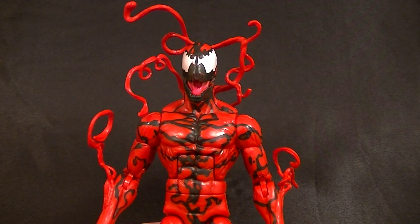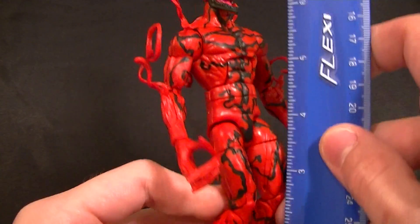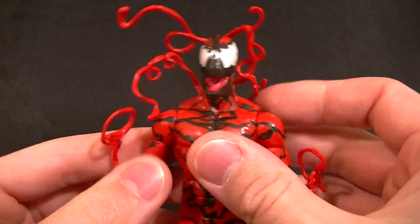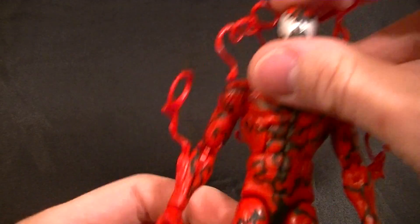Easily the best Carnage we've gotten, so that's cool. He stands to the top of his head closer to six and a half — maybe six and three-eighths inches tall — so he's a little bit taller than Spidey, and that's okay.